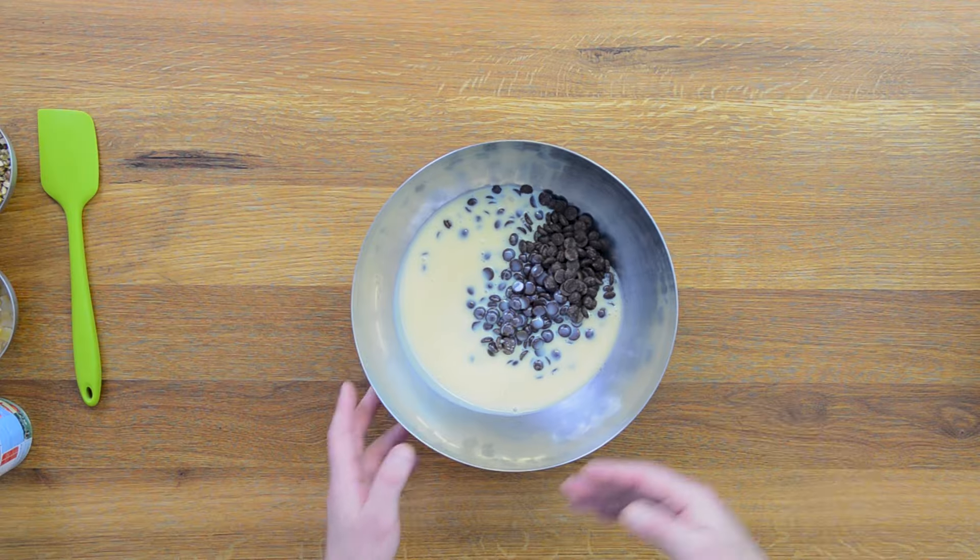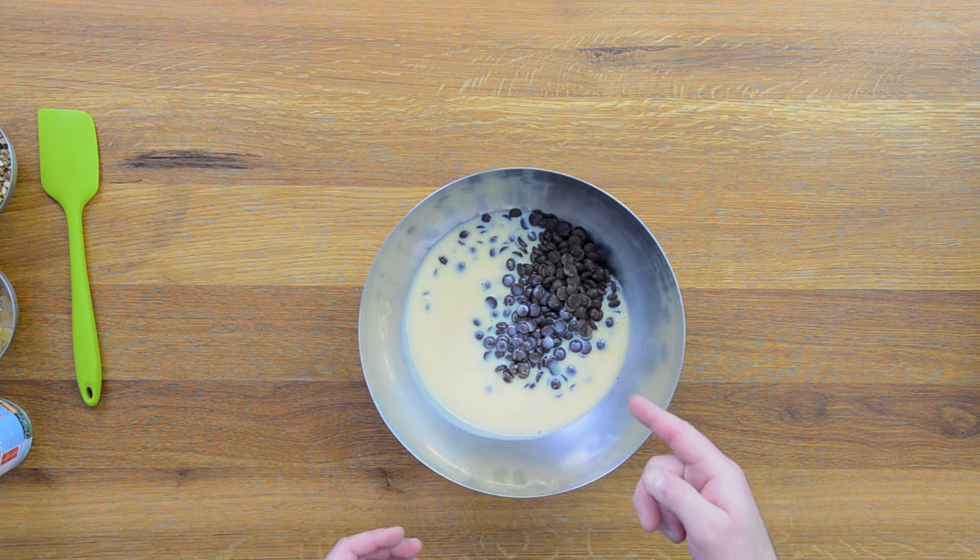In a bowl I added 500 grams of sweetened condensed milk and 530 grams of dark chocolate. I use 55% cocoa chocolate. The sweetened condensed milk is well sweet, so the darker the chocolate is, the more the final product will be less sweet and better tasting. I didn't try this recipe with white or milk chocolate, but I assume it would be very sweet and soft, so you would need to add more chocolate than this.